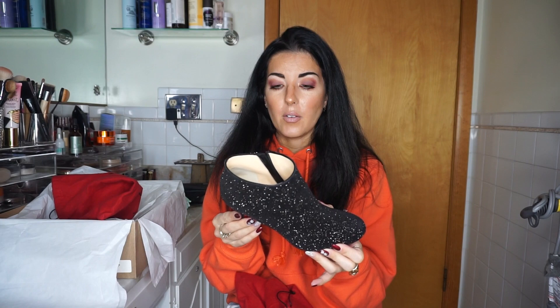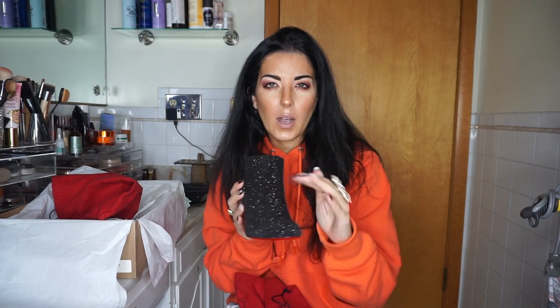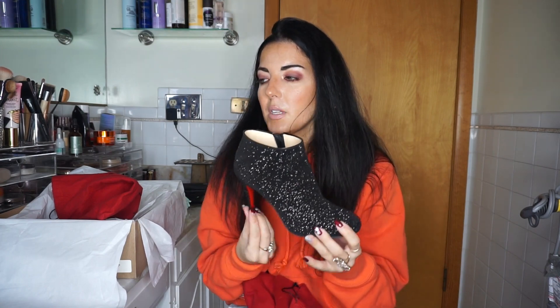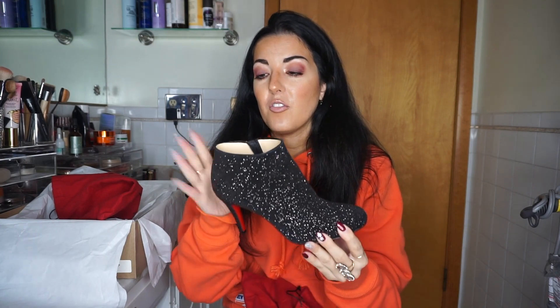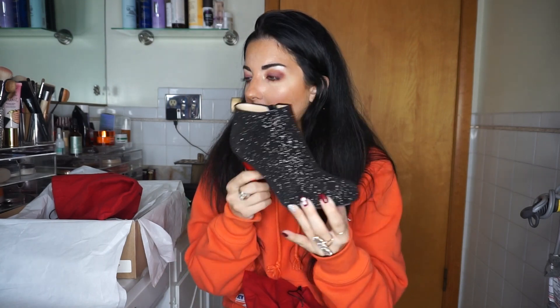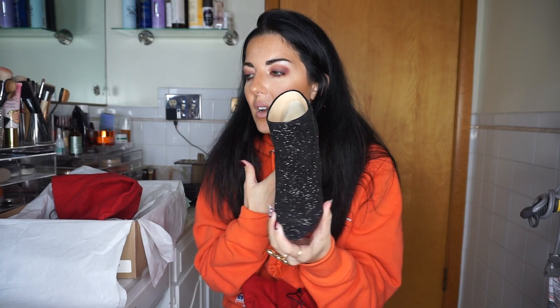I'm usually a 7, so getting a 7.5 did work for me. They tend to run a little bit narrow from what I've tried on — I'm not an expert by any means. These were about $1,085, including tax. Shipping is free. They were $980, and then you add on the tax. If you just get the black ones, they're like $960. Because these had a little bit more of an embellishment, I wanted something a little different than all black.